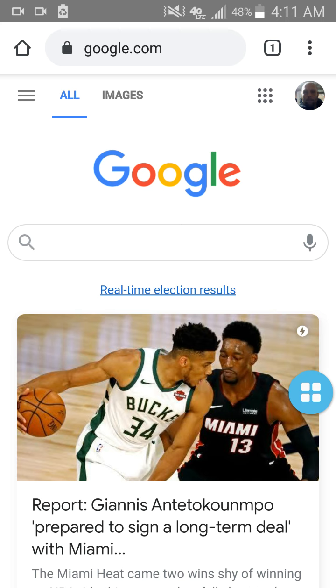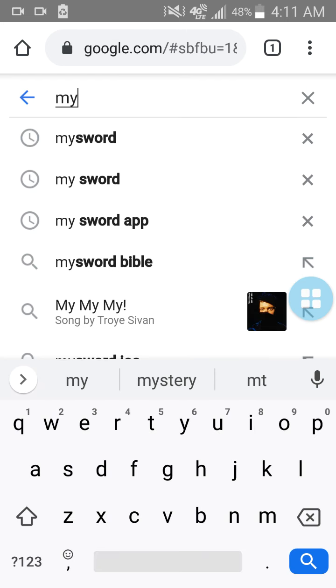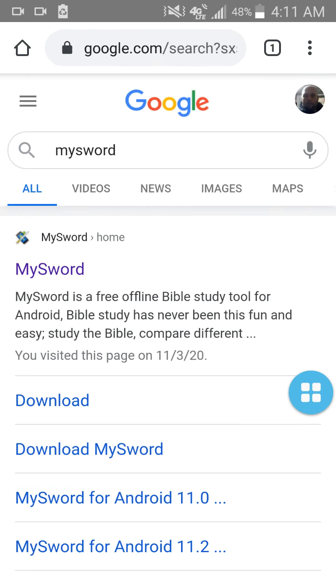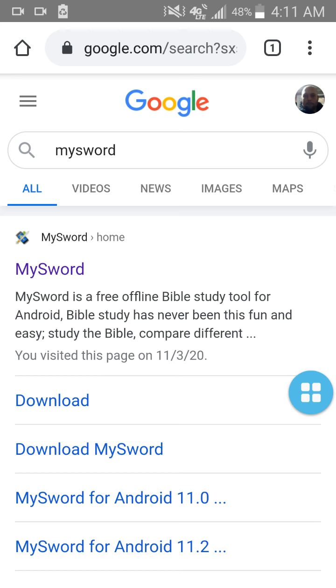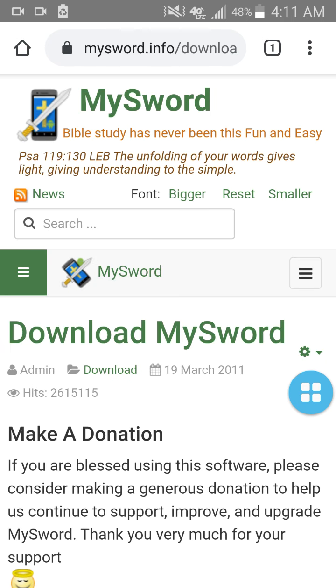There are other resources that accompany it as well. All we're going to do is search Google and you want to type in MySword — all one word, MySword. Click enter. You're going to see the blue phone with a sword through it. It's just called MySword. You can either go to the homepage; I just go right to the download section — Download MySword. And once we go here,